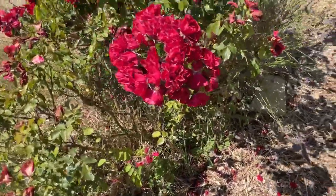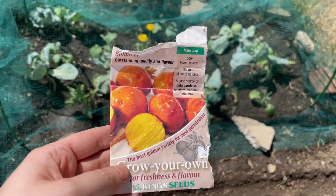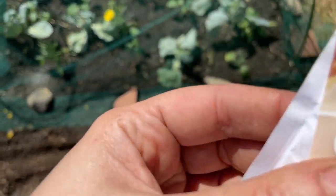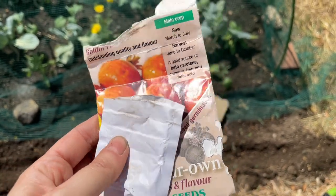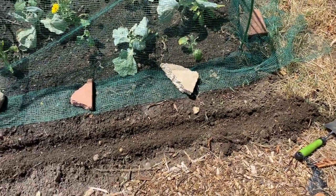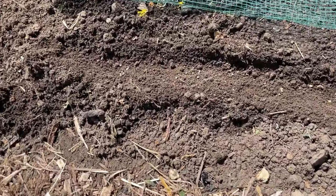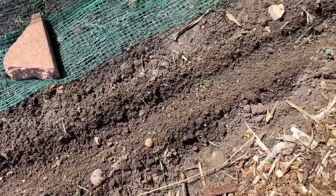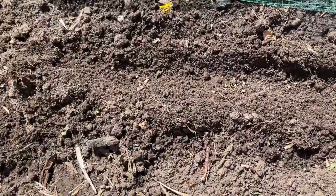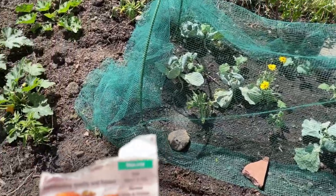I popped over to the shed where people put spare garden materials, tools, and seeds they don't want anymore, and I found a small amount of beetroot 'Boldor' - a yellow beetroot. I don't have that variety in my garden - I have got a couple of varieties but not this one - so I've sown them very thinly in a drill down the side of the cloche. Should get a few beetroot from a kindly allotment neighbour.